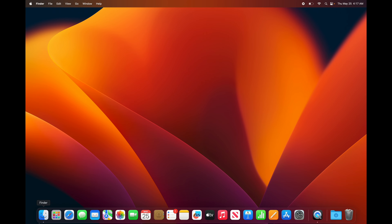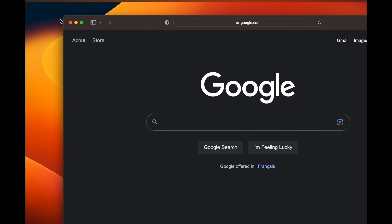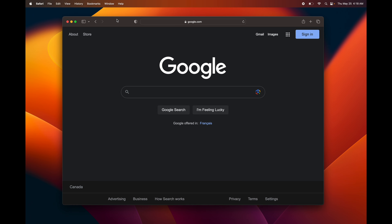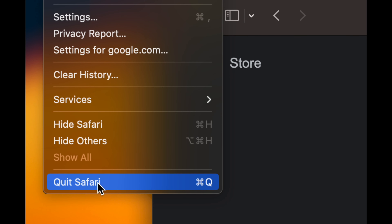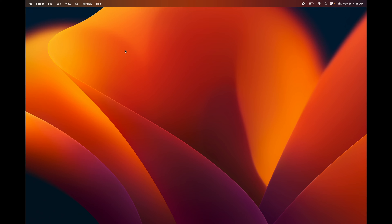Down here you'll see Safari — that's your web browser. You can type in google.com and search for anything, or download Google Chrome if you prefer. To fully close any application, never just tap the red button because it keeps running in the background. Instead press Command+Q on your keyboard, or go to the app menu and choose Quit.